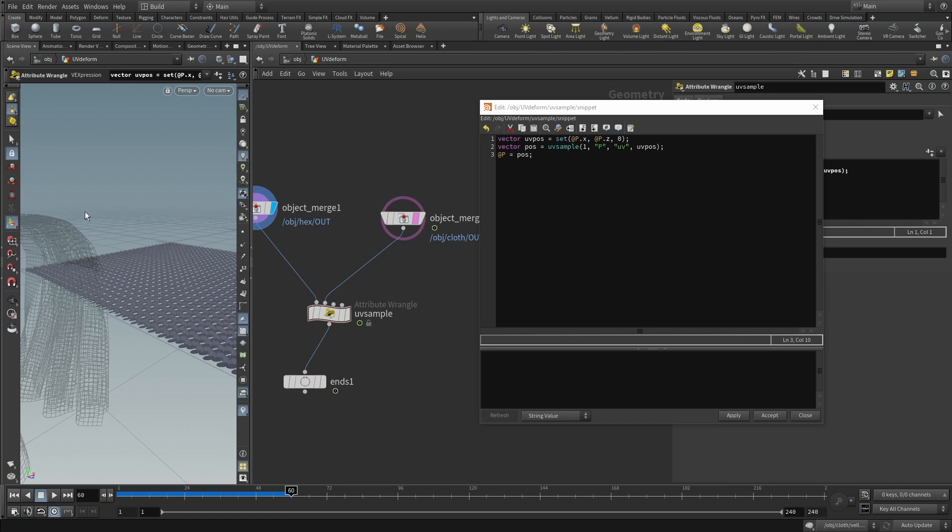Sample the normal from the cloth: create another vector called 'normal' and use 'uvsample' again with geometry stream 1, attribute 'N', UV channel 'uv', and sample position 'uv_pos'. Then instead of just setting @P = pos, add the normal attenuated by the Y component: @P = pos + (normal * @P.y). This restores the three-dimensionality by pushing points along the cloth normal according to their original Y offset.